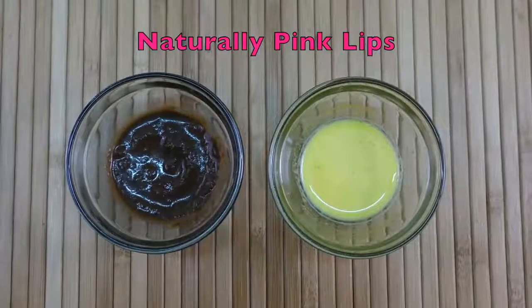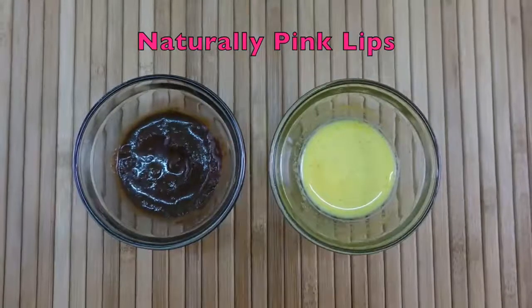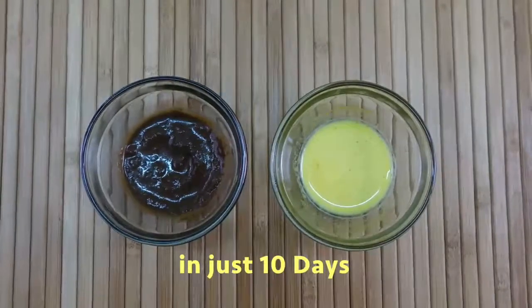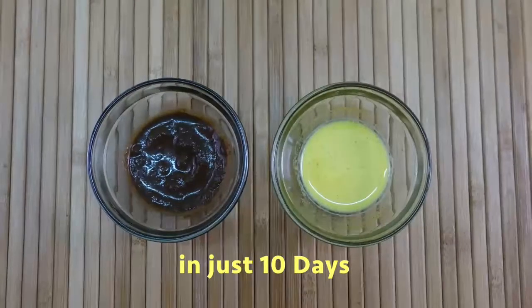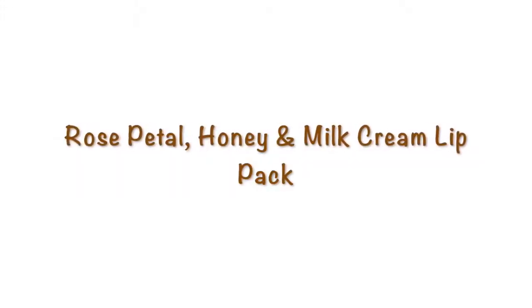Hey guys, welcome to my channel. Today I am going to share with you two amazing home remedies to get baby soft pink lips naturally without using any chemicals. By using these lip packs, you can get rid of dark chapped lips and get beautiful naturally pink lips in just 10 days. The first is the rose petal, honey, and milk cream lip pack.